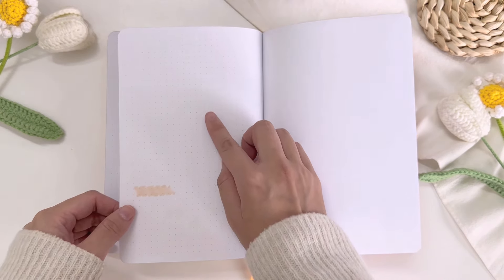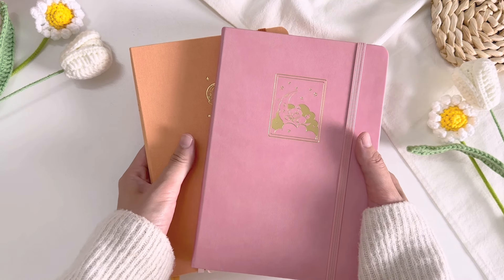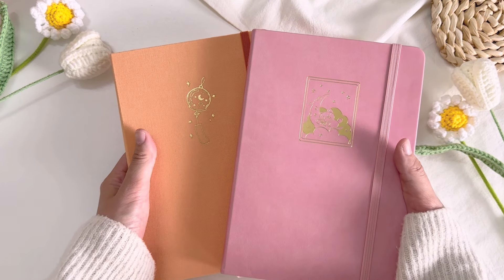So now before we end the video, me and Kuma Stationery and Crafts have prepared something special for you all, which is a giveaway. There will be two lucky winners — one winning the Mystic Kuma bullet journal, and one winning the Furin Dreams bullet journal. To enter the giveaway, all you need to do is like this video, subscribe to this channel, and leave a comment on which bullet journal is your favorite plus your Instagram handle. For more giveaway details, please kindly read the description box below. I hope you all enjoyed the video, good luck in the giveaway, and thank you so much for watching!